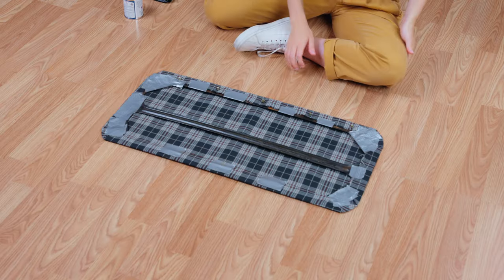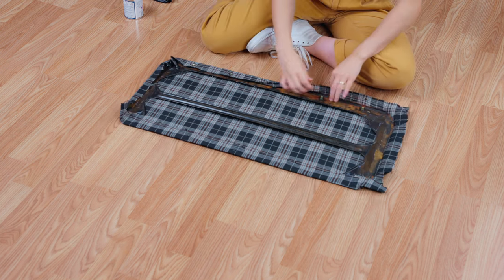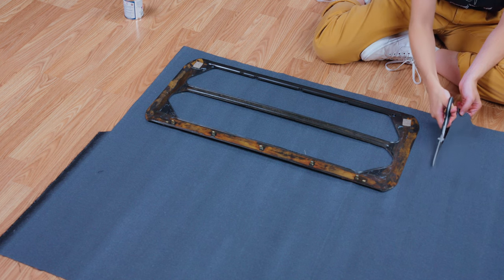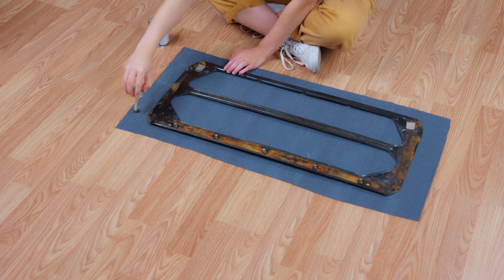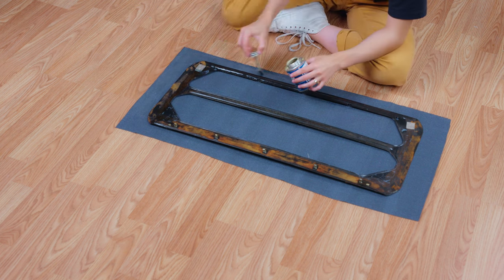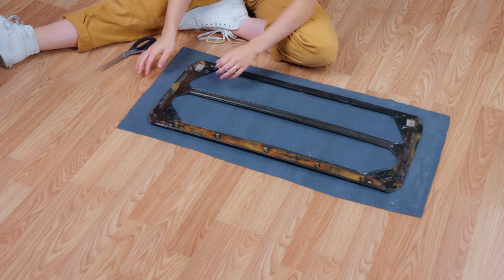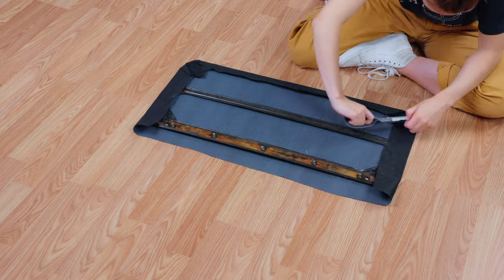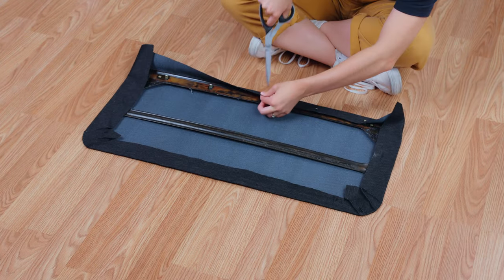With the headliner frame done, we just have one piece left — the sunroof panel. Remove the old material just as we did with the headliner, then place the frame on the new fabric and cut it to size leaving enough overhang to wrap it to the other side. Since this panel doesn't have a backing, we are just going to adhere the edges with S18. If yours has any clips protruding like ours, be sure to cut the fabric as needed.